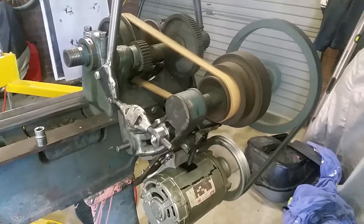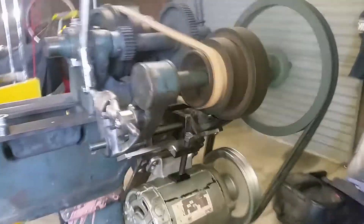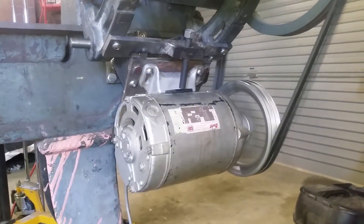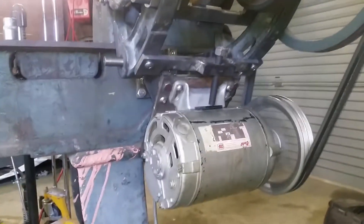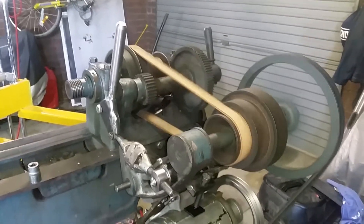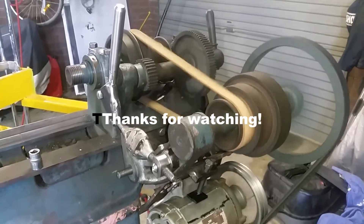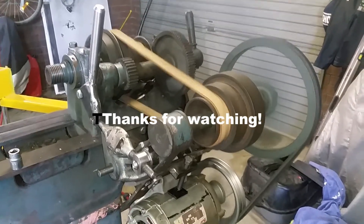And here we have it. It's pretty quiet. It takes a little bit, but there's no real vibration. I think it's okay. The belt's got to bed in a bit because I had to glue it together to make it one continuous belt. It's pretty cool.